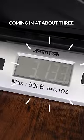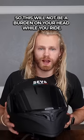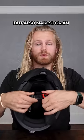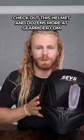Also, the helmet is lightweight, coming in at about 3 pounds 13 ounces, so this will not be a burden on your head while you ride. There's also a quick release safety buckle that keeps the helmet secure on your head but also makes for an easy on and off. Check out this helmet and dozens more at GearRider.com.